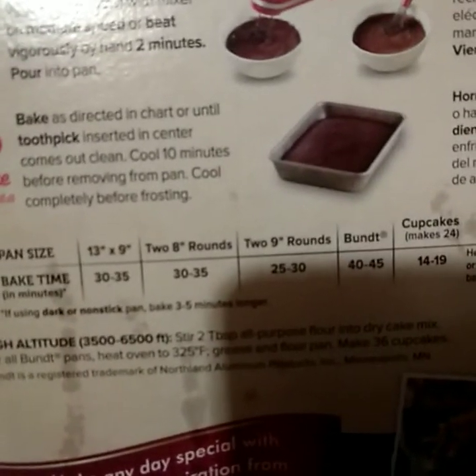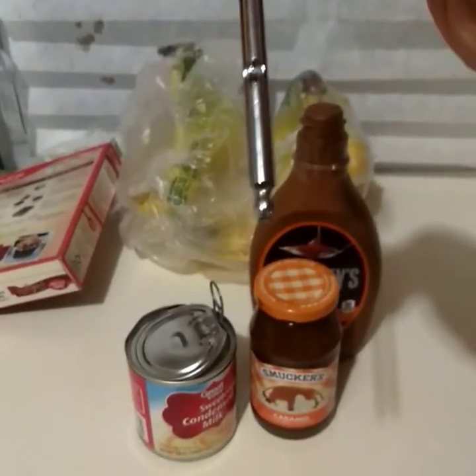I'll bake it for about 30 to 35 minutes and check it in between. Everything else we need for the toppings is right here. One thing to note: we're not using the top part of one of these containers, but definitely the bottom.